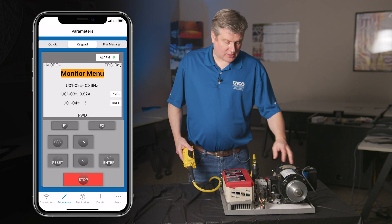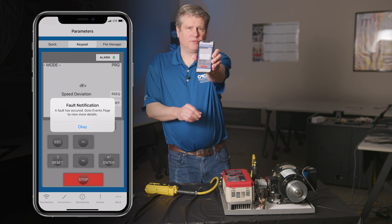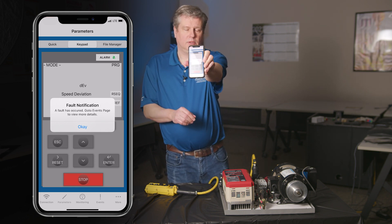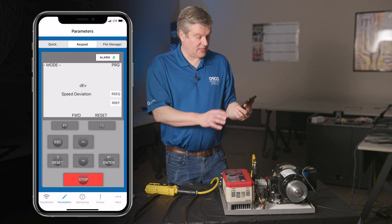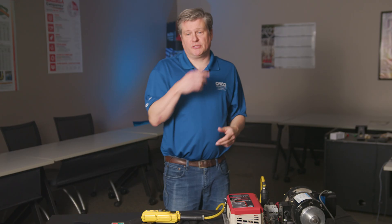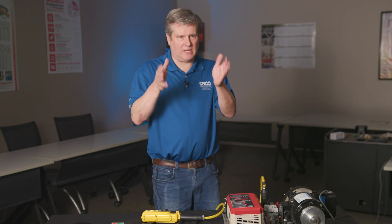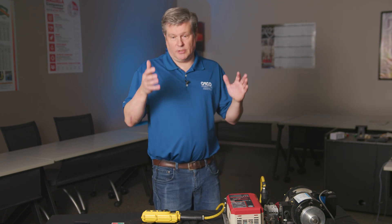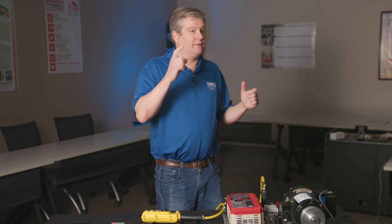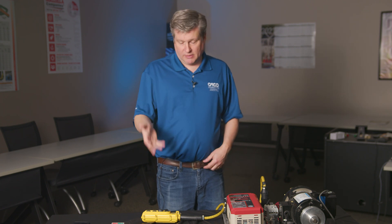I can force the drive to fault by stalling the motor, and then on the display it says we've got a fault notification. I can hit reset, the drive resets, and I'm able to run again. In the past, to reset it you either had to cycle power and wait, or come up and push the reset button on the keypad. When you cycled power and got up there, you would have lost the fault code — it's in memory but not sitting right there on the screen. So people would go up with everything hot, open up the doors, view the display and hit reset that way. Now you've got all the information right on your phone without getting up there, and you're able to reset it.